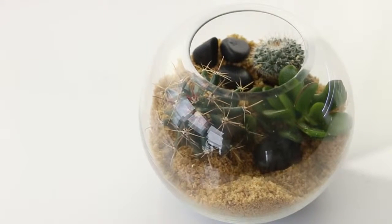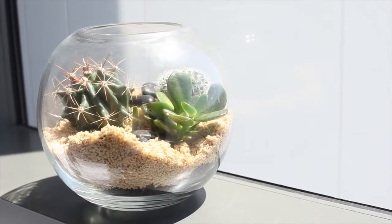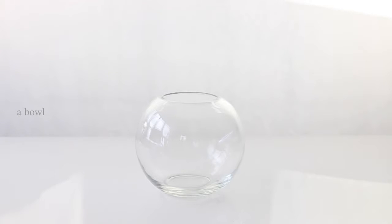Hey guys, welcome back to my channel. If you're new here, my name is Rachel Oss — don't forget to subscribe so you can see more videos like these. In today's video I'll be showing you a little terrarium DIY that I made for my friend because she moved into a new house and it's a housewarming gift.